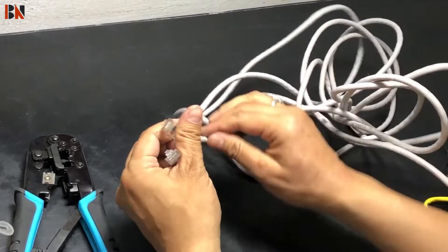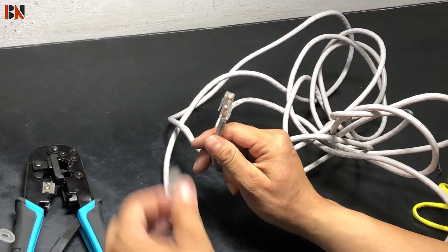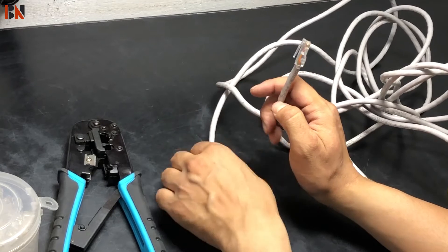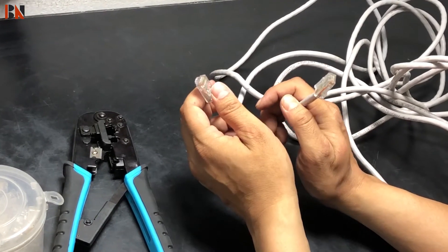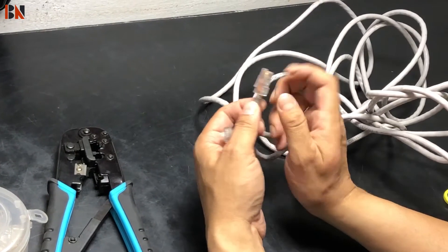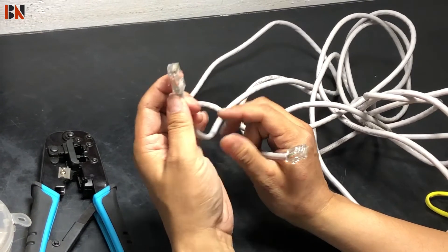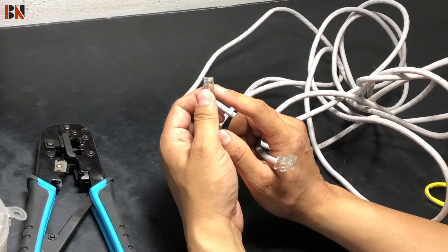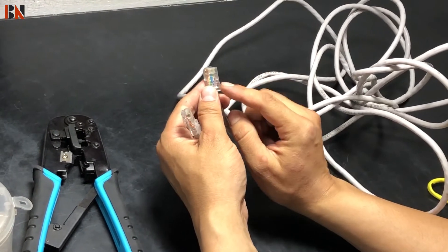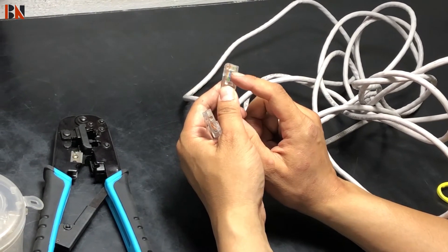Let's see. We have to cut the jack first, then we have to connect the RJ45 jack. We have to repair the jacks and change the jack on the other side. According to the other side, we have to change the color code and do crimping. It is exactly the same thing.